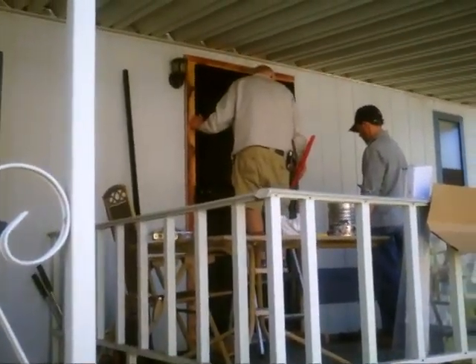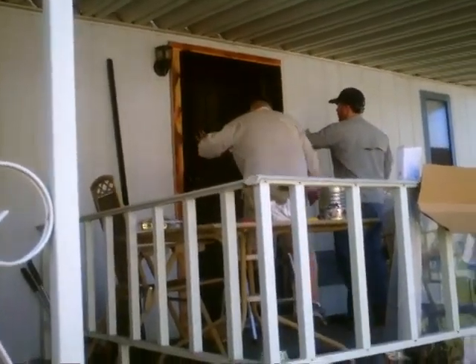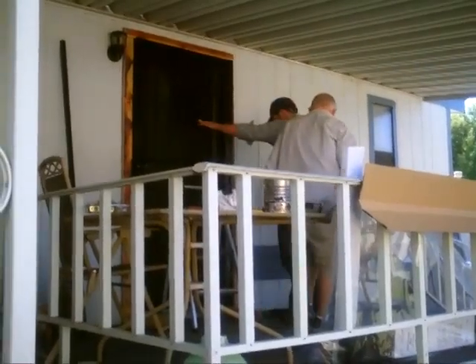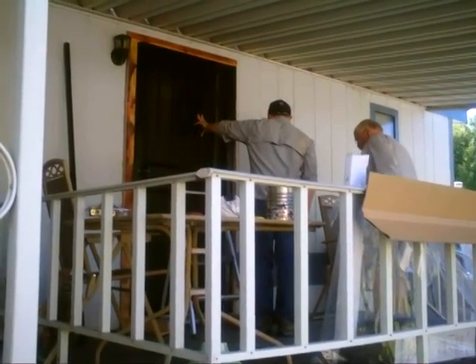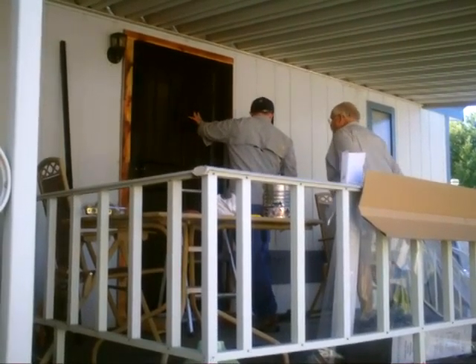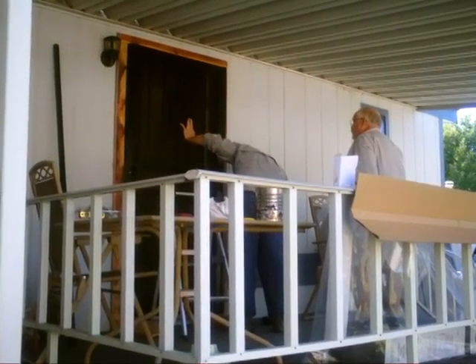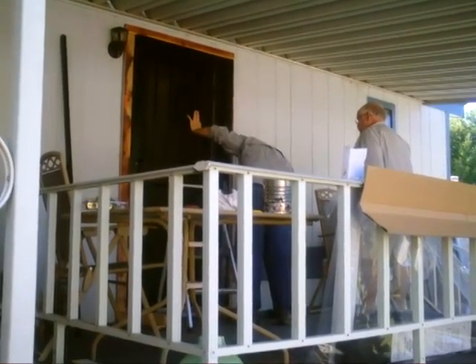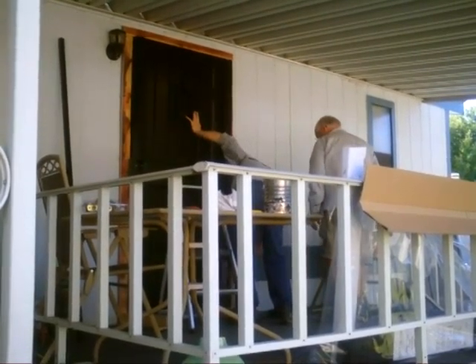Why is the bottom actually overhanging this way? We're going to end up caulking that in anyway. Because we want to reach out to this one. We don't want this to be a special boss.